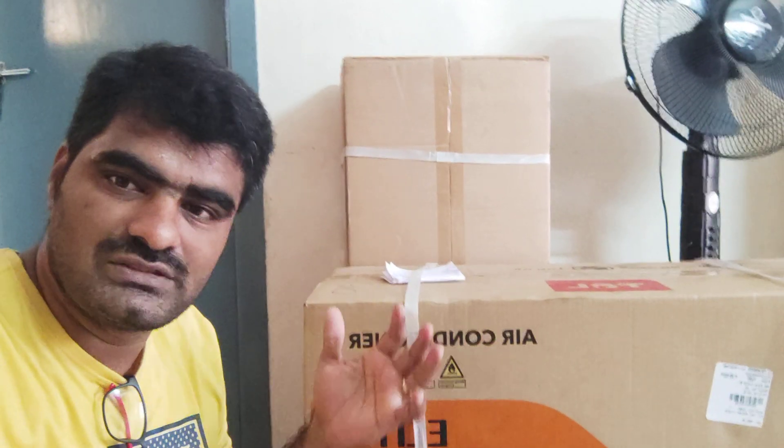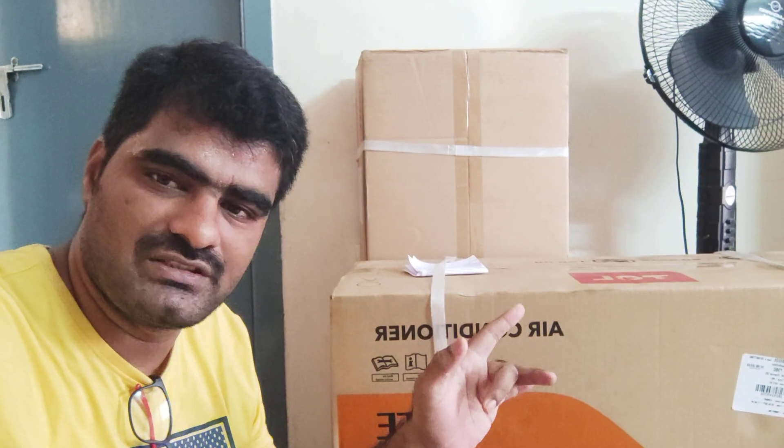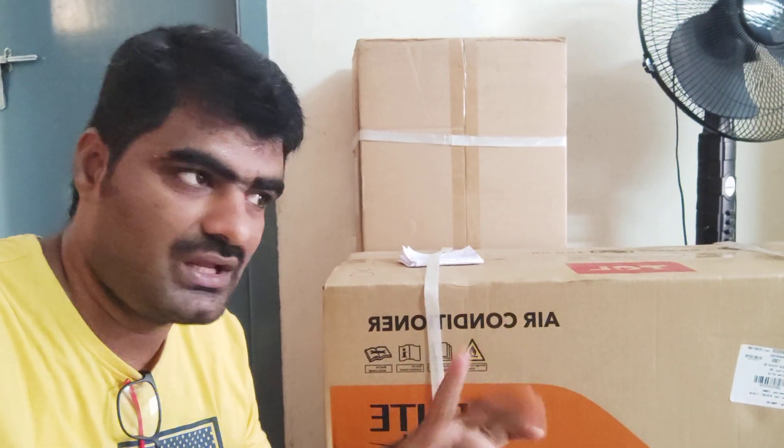So let's get the unboxing and I'll share my experience in the next video. Subscribe to our channel and like this video. Cheers!